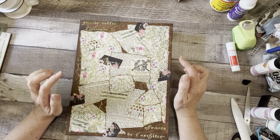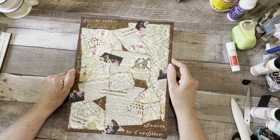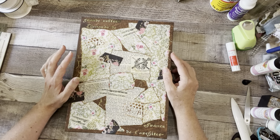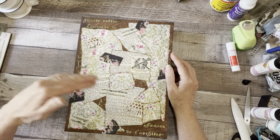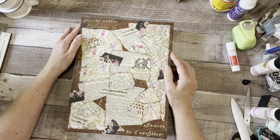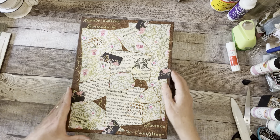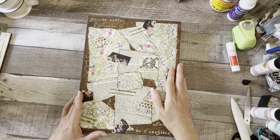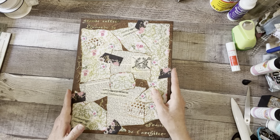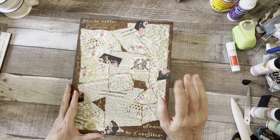If you haven't seen the tutorial yet, please go take a look and see if this is something you might want to do for yourself. I'll put a link below for the first part of the tutorial, and for the second part I'll put a link in the first part. I love it, I'm so happy with it, and I hope you can find this useful for yourself too. See you later!